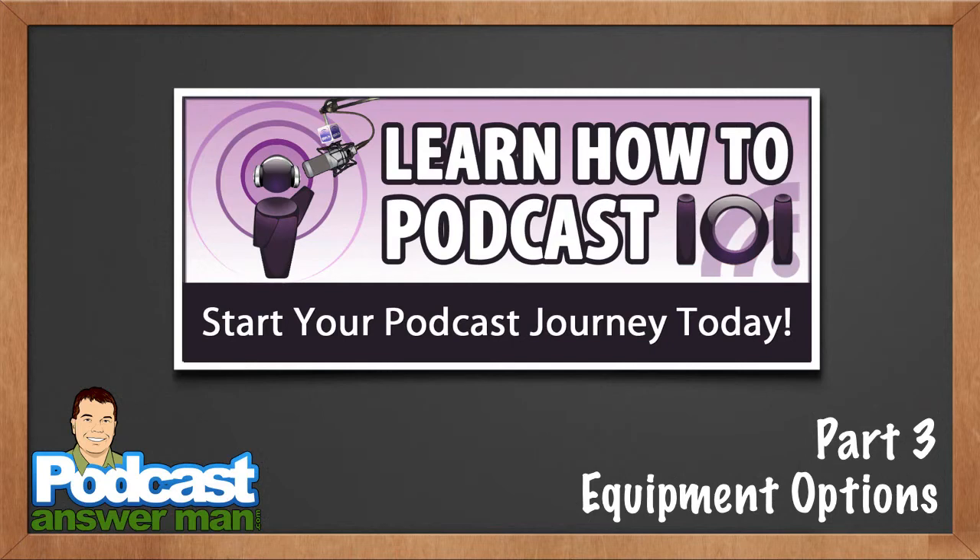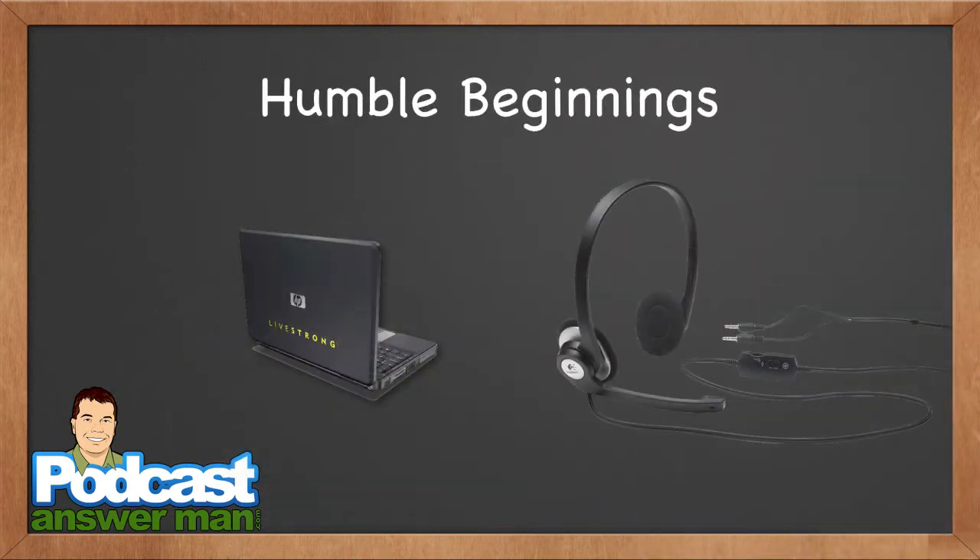I want to let you know first and foremost I am an audio snob. Many of you know this because you listen to Podcast Answer Man. I really believe in producing the best quality audio sound you can possibly get, but I want to let you know that even I had very humble beginnings. What you see on the left-hand side is the exact laptop I used the very first time I started to podcast.